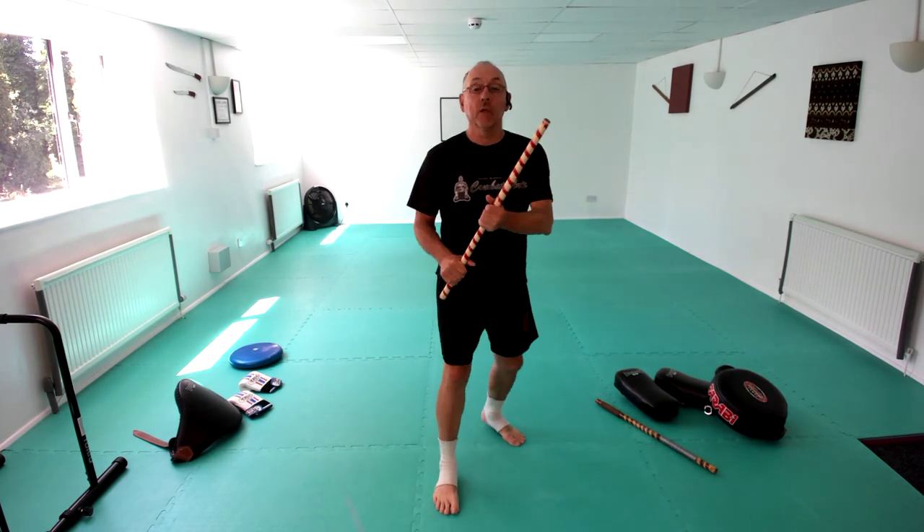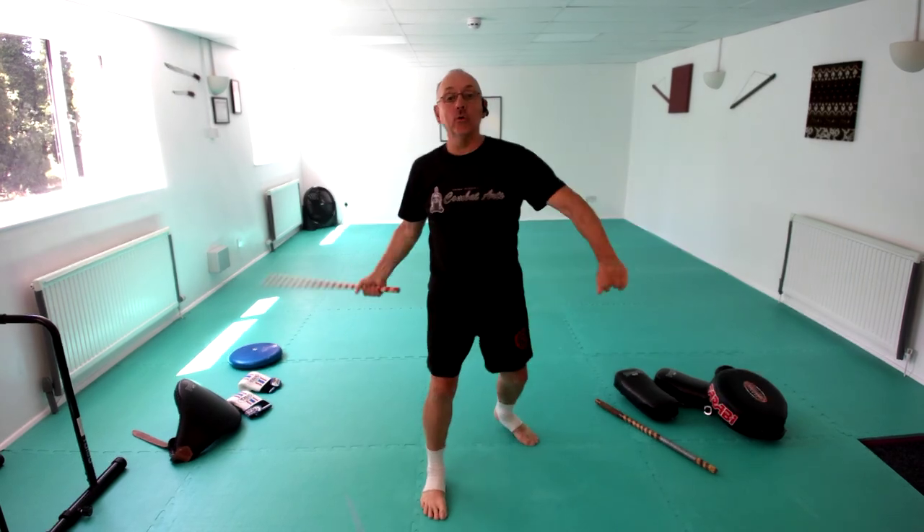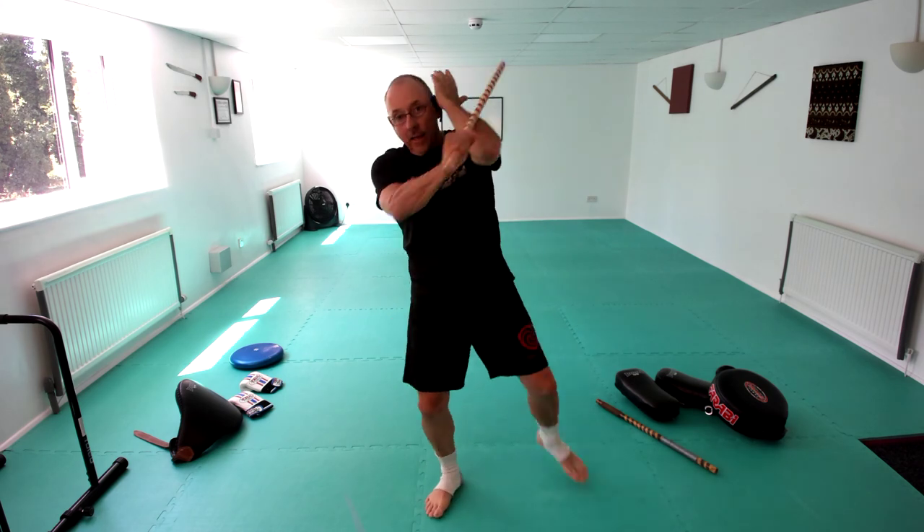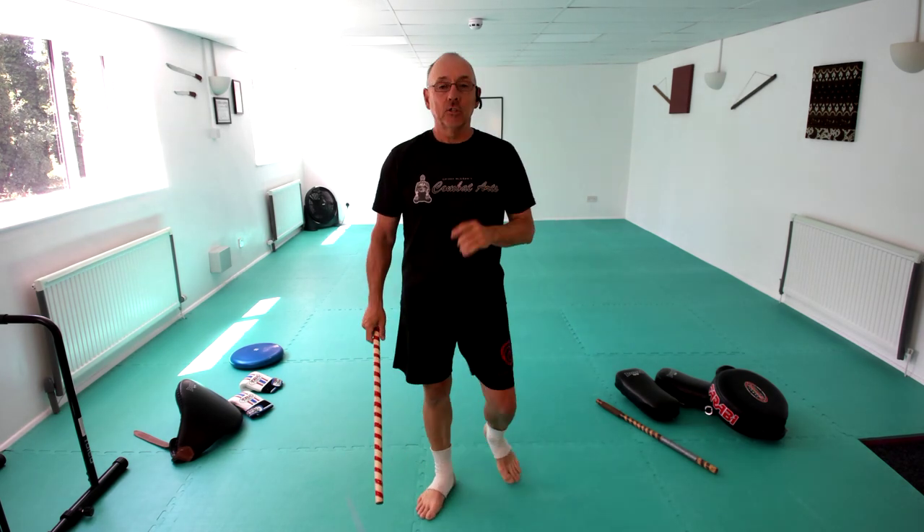The whole thing would be: one, two, three, four, five, six, seven, eight, nine, and ten — we're going to step in. That's a basic ten strikes.